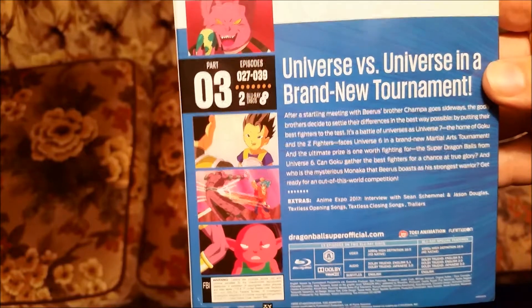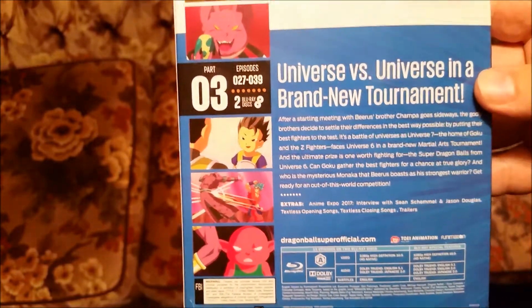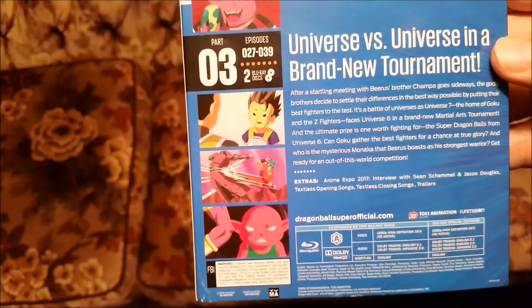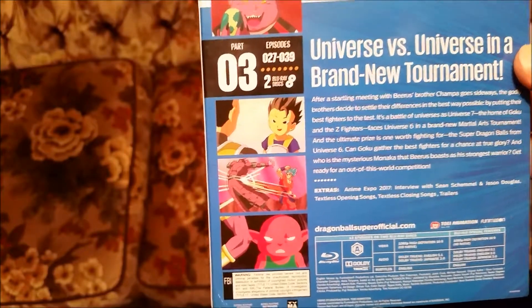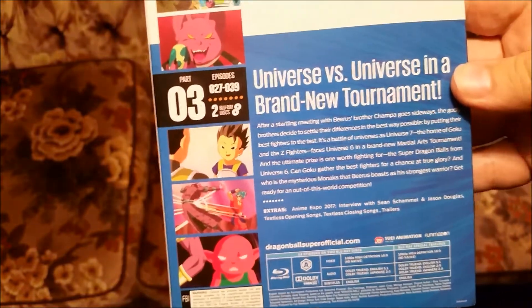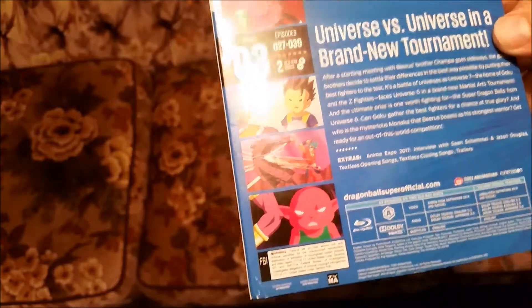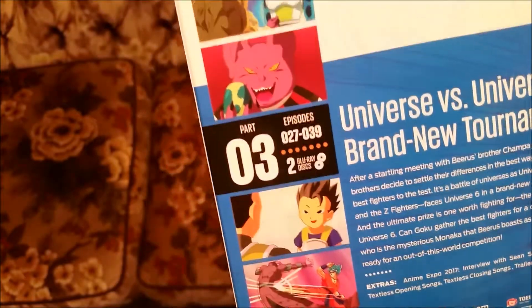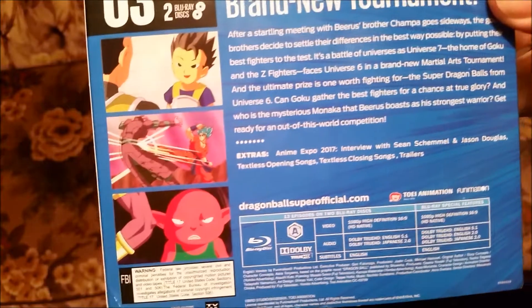I remember the last set, Part 2, only had up to about three-quarters of the way through the Golden Frieza saga — sorry, I had Vegeta on the brain. It has nice pictures there — Lord Champa.